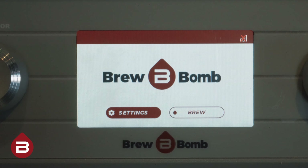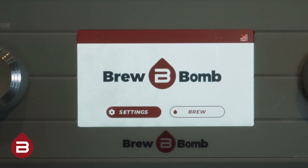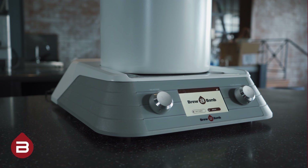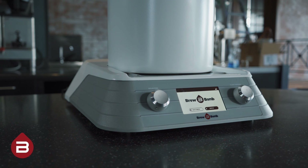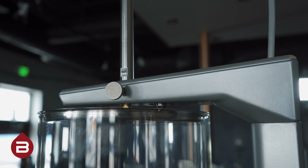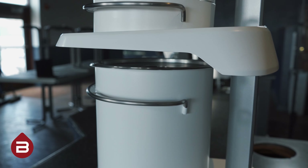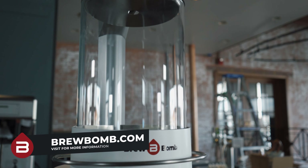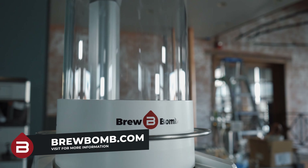The system will bring you back to the main menu. Confirm the Wi-Fi is connected by taking note of the Wi-Fi bars in the upper right-hand corner of the screen. Congratulations! You have assembled and connected your brewer to the BrewBomb cloud. Please watch part two of this three-part series to continue getting your Ace Brewer ready for use. Visit BrewBomb.com for additional information and documentation. Thank you!